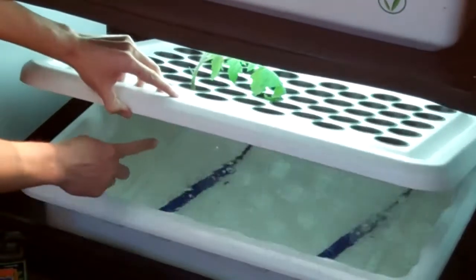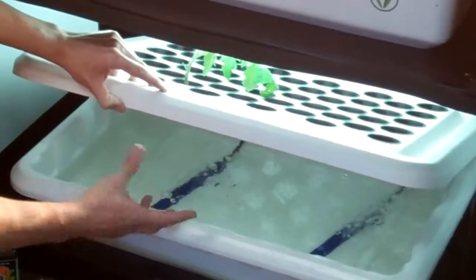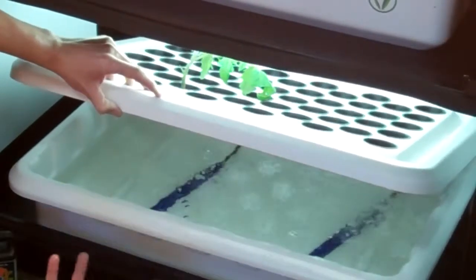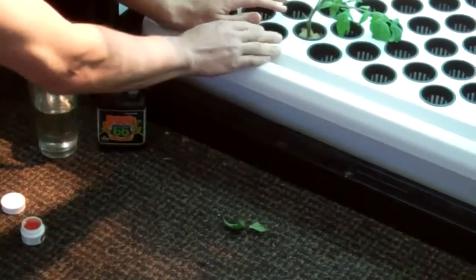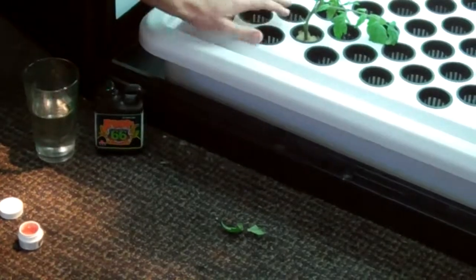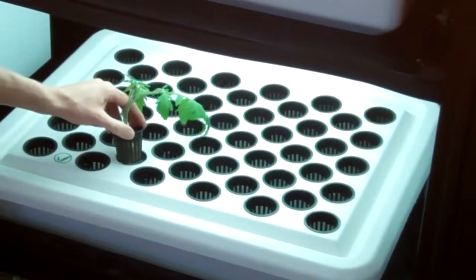The water level reaches almost all the way to the bottom of the net cup, and with Root 66 there are activated oxygen nutrients — oxygenating and delivering the perfect amount of oxygen and water to these cubes so they don't stay too wet or too dry, just the perfect amount.